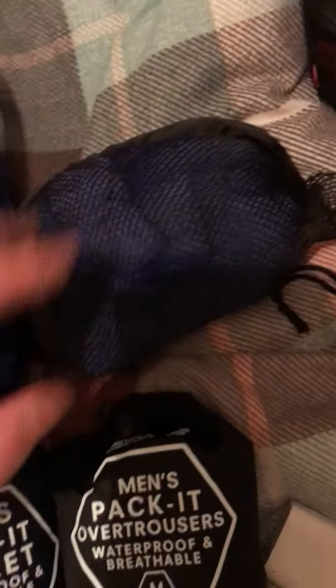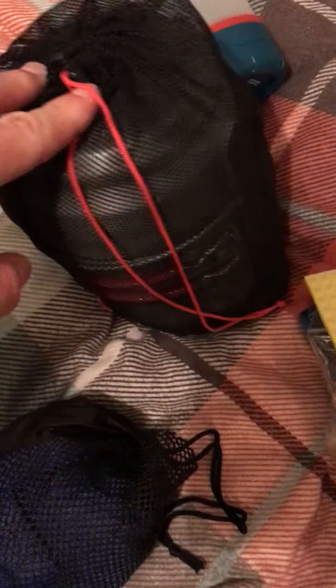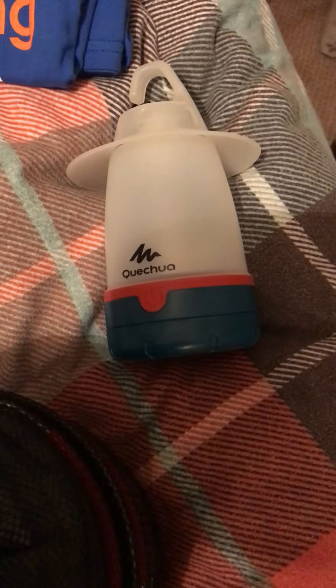Travel towel for a shower or a wild swim, whatever we're doing. I've got my cup kit and I've got gas. I've got a washing-up sponge in there as well. I've got a light for my tent — I don't know if I'm going to take that, it's an optional extra.